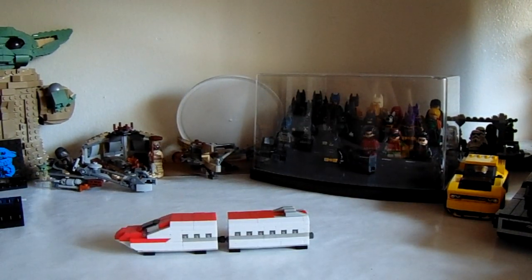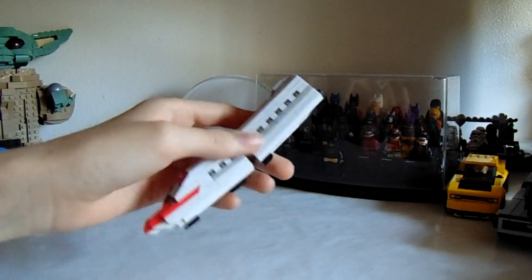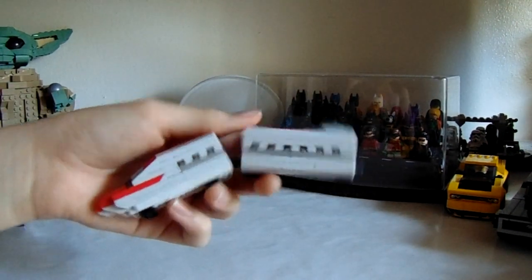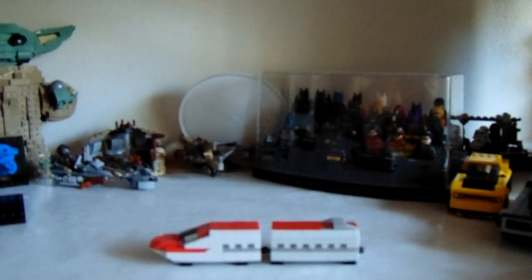And here it is after it's all built. It takes about seven minutes per each section, so probably about 15 minutes to build the whole thing, which is pretty good considering the pieces are very tiny.